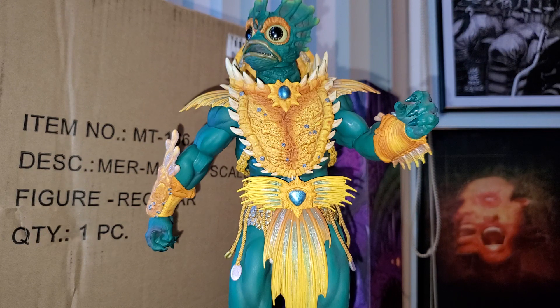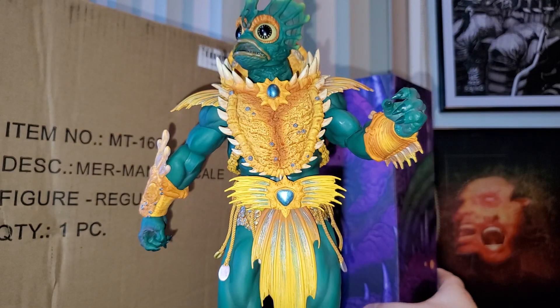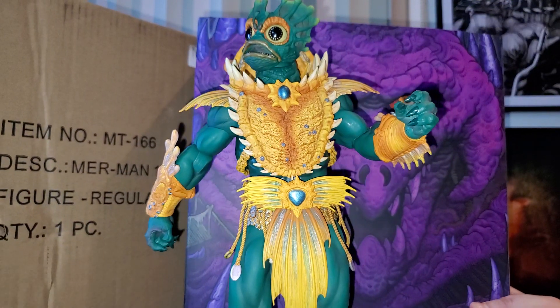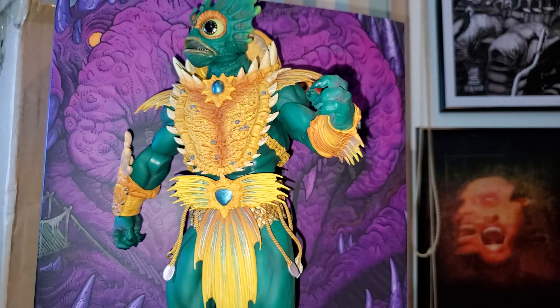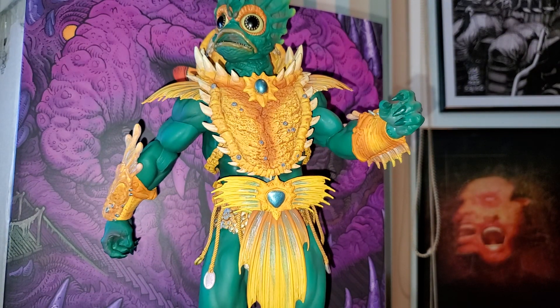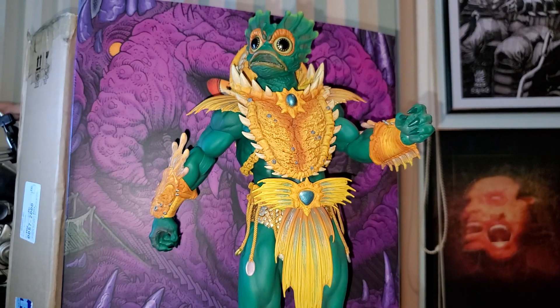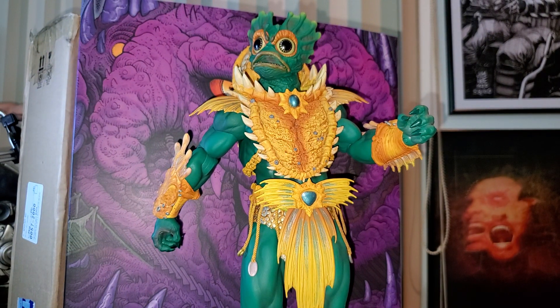Now we have Man at Arms and He-Man, and we are going to wait for all the other releases because I really want to have this entire collection, just like with the Batman collection. I'm really happy with the Batman collection because I have the entire line and the entire exclusive line. If you guys want to see the entire Batman Animated Series line by Mondo, just leave a message or click the like button. And if you are enjoying the content we are making as a team, please subscribe.